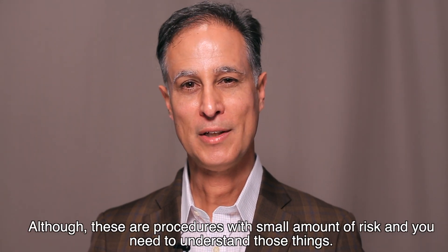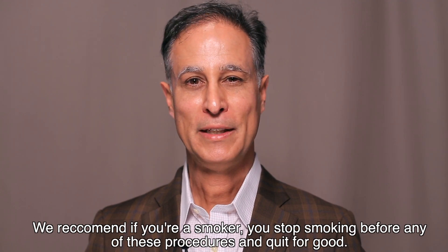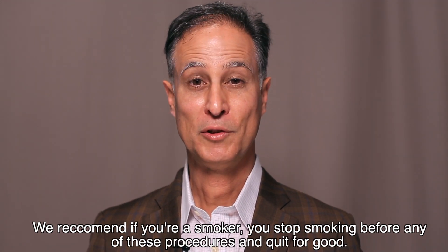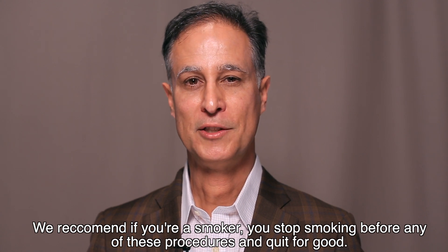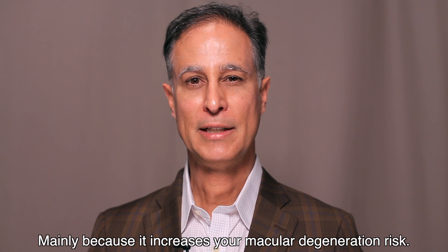Although these are surgical procedures with small amounts of risk and you need to understand those risks, we recommend that if you're a smoker you stop smoking before doing any of these procedures — and quit for good — mainly because smoking increases your macular degeneration risk.